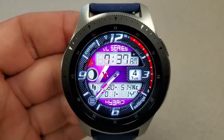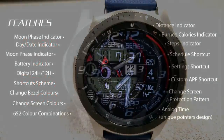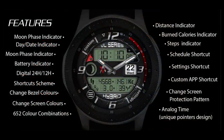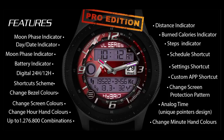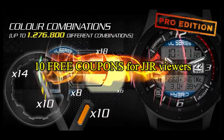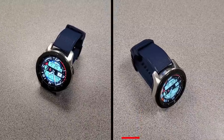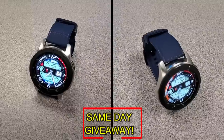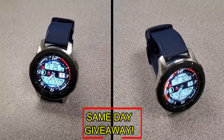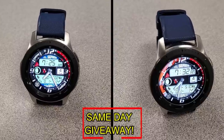If you want more information on the watch faces reviewed today, simply do a search in the Galaxy App Store under the name of these faces. Full details including direct links are included in the video description. I'm also going to be giving away free coupons to random lucky viewers that comment below — I'll leave a reply under the winners' comments to let them know how they can get a coupon.